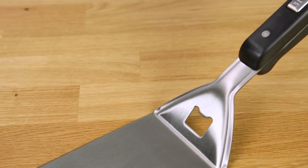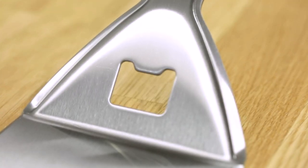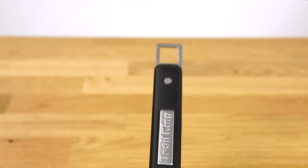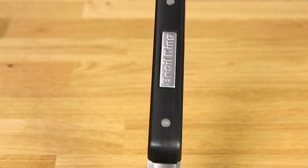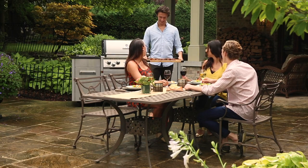It's made from high-grade stainless steel and features an integrated hanging hook and bottle opener. Plus, the durable resin handle is accented with a stainless steel Brolking name badge. It's a must-have for any grill master.